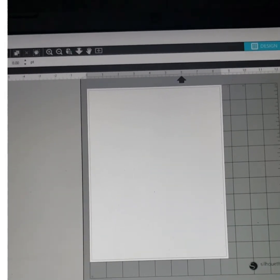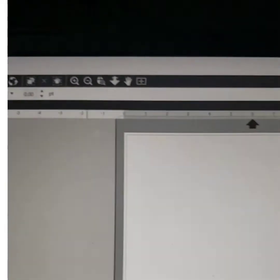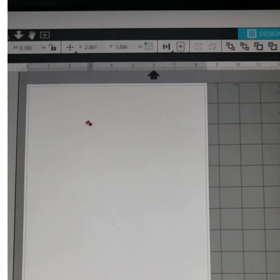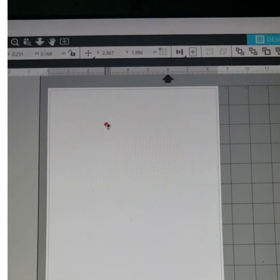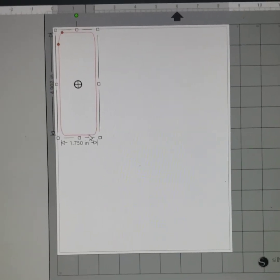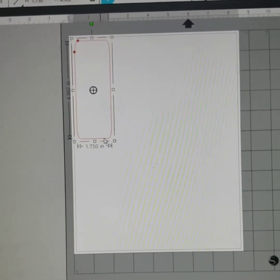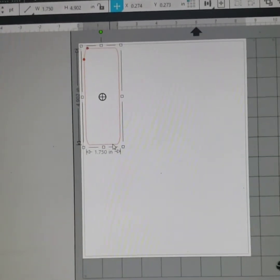Go over here on the side, grab the shape that you want and bring it back over here. Once you drag it over there, go back up here and release it so you won't be making more. Then come back over here and hit on it. Bear with me — I'm trying to do this with one hand, which is a headache. You already went and got your shape, we already sized it: your width is going to be 1.750 and your height is 4.902.